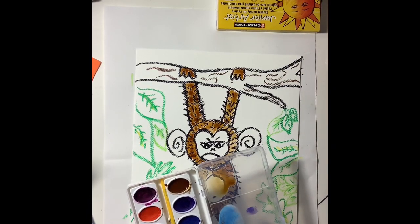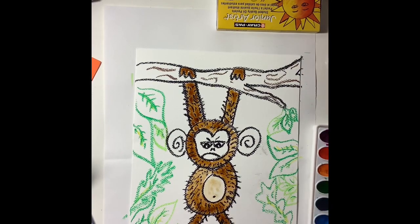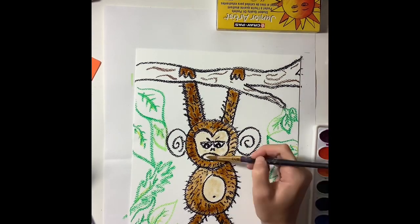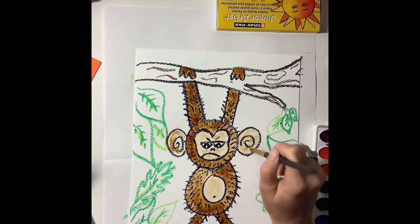If you want a darker monkey, use a little bit more paint. I just mixed up a tan color by using brown and white, and I'm using that color for the belly and for the face. And for the ears — I'm going to make the ears a little bit darker though.